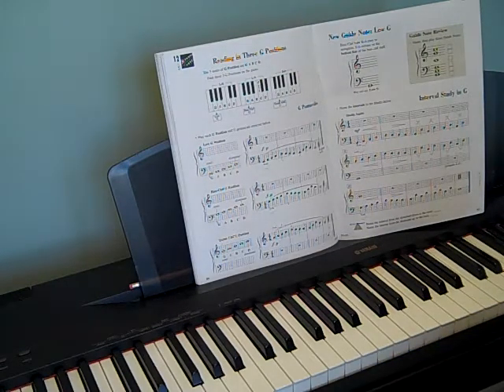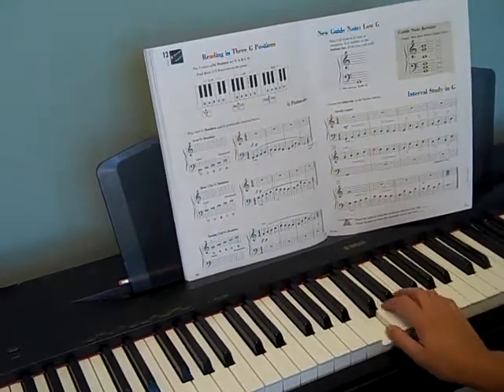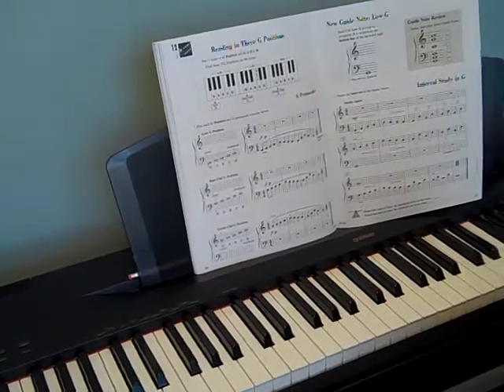So that is the G pentascales. Practice them, have fun, try them all over the place. Even try different scales — try C, try some A or D, some stuff like that. All right, talk to you later. Bye.